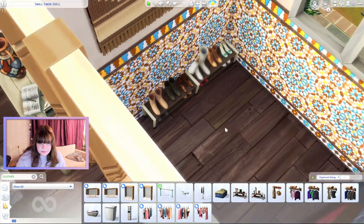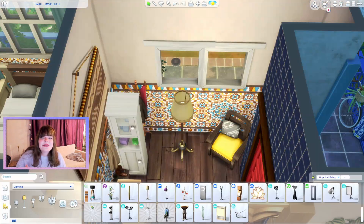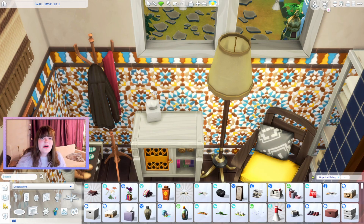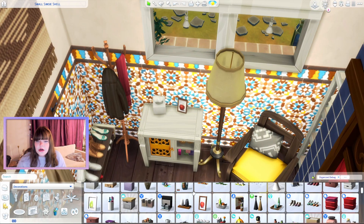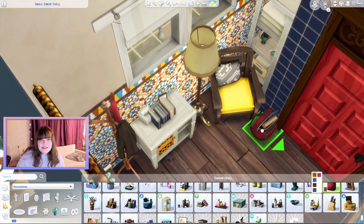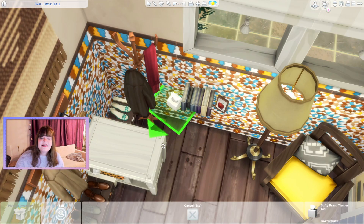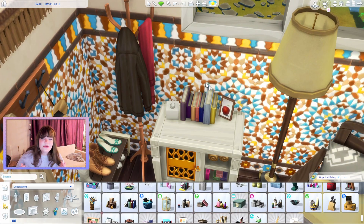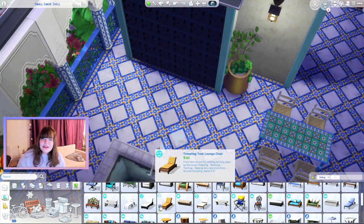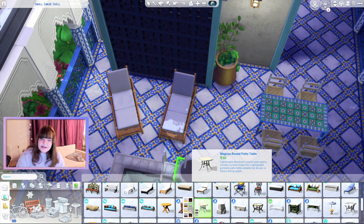Then we move on to the hallway, which I honestly totally forgot about. I was really ready to move on to the outside patio, but we still had the hallway to do. It's very simple — like all my other hallways, just a place to take off your shoes and coat. I'm Scandinavian so I naturally build a hallway with shoe racks and coat hangers. I don't know if this Mediterranean culture has the same custom, so hopefully it's not too off.